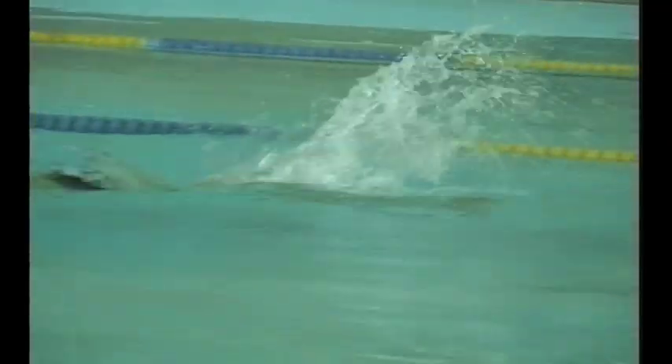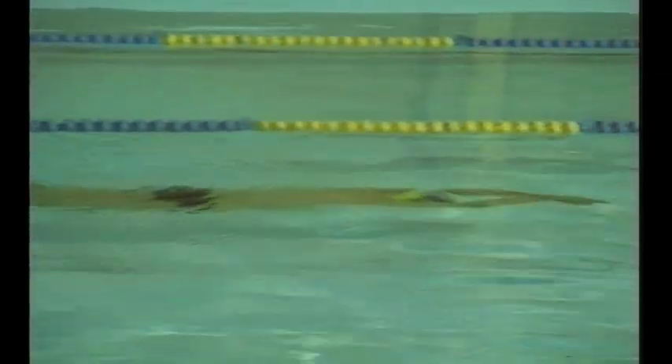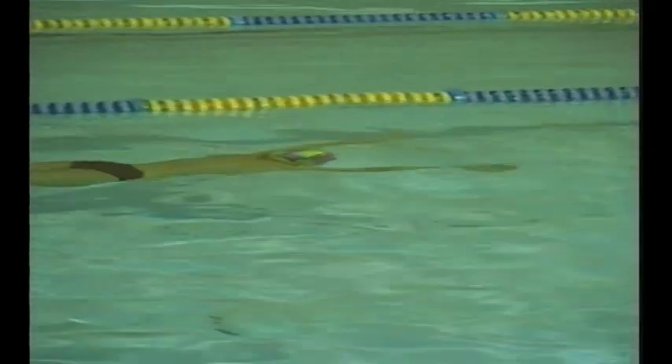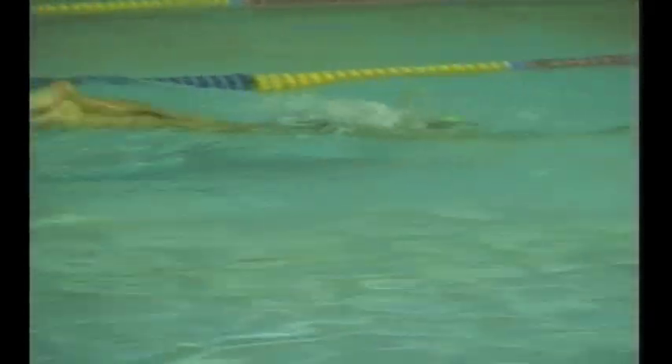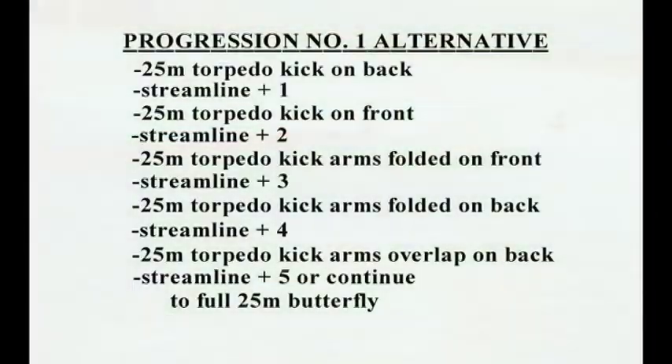This progression is continued by adding a stroke at the start and finish. Here we see a swimmer doing four strokes, then streamline underwater in a torpedo position, then four strokes to finish the 25. These 25s are separated by a 25 meter kick.